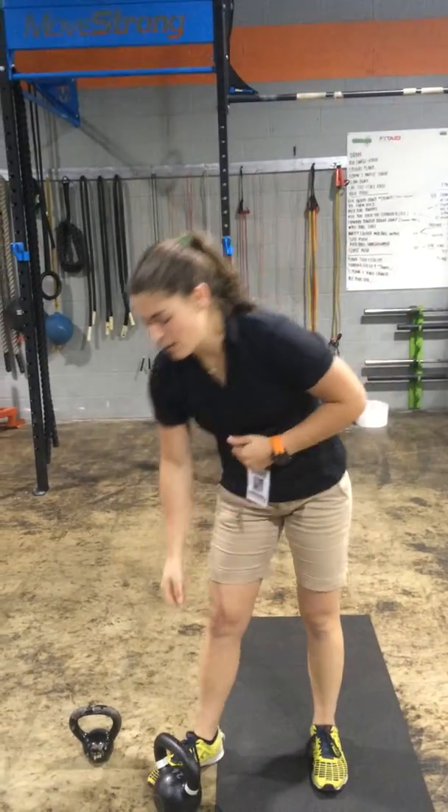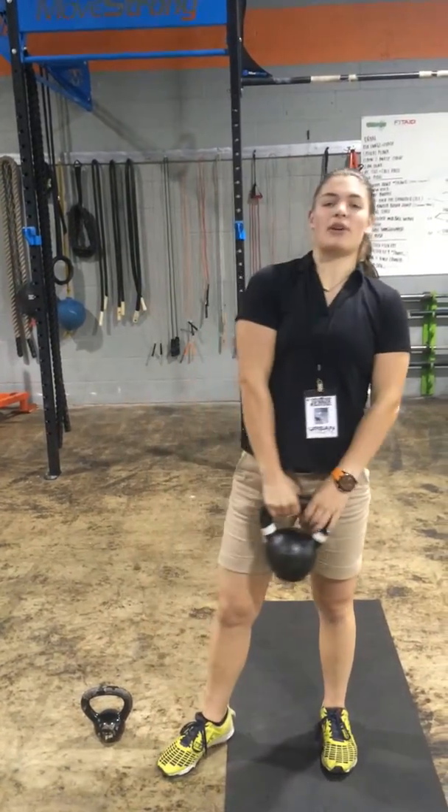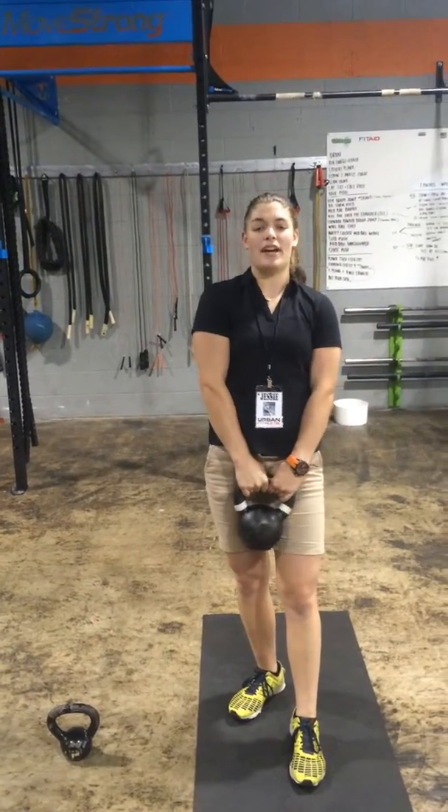Hey guys, Coach Jess here from Urban Athletic Training Center in Kent. I'm going over the workout of the week for the 13th through the 19th, July 2015. All you're going to need is a kettlebell for this workout, so grab the kettlebell. The first thing we're going to go over is the kettlebell swing.